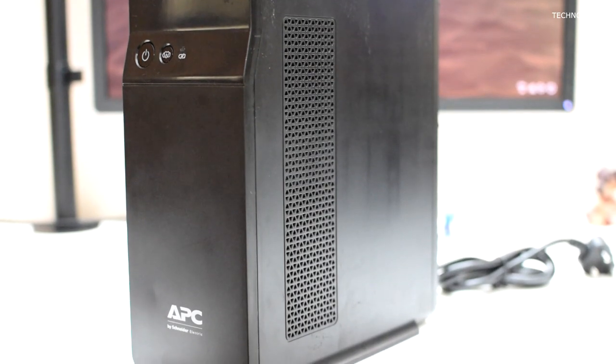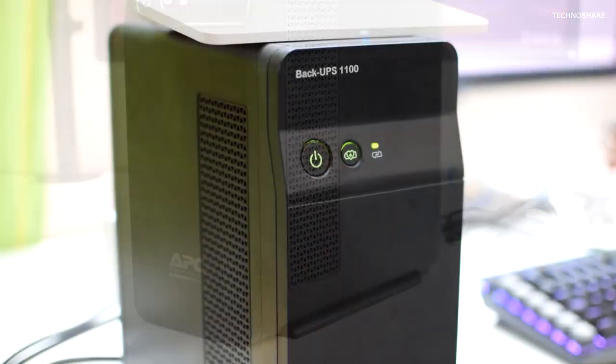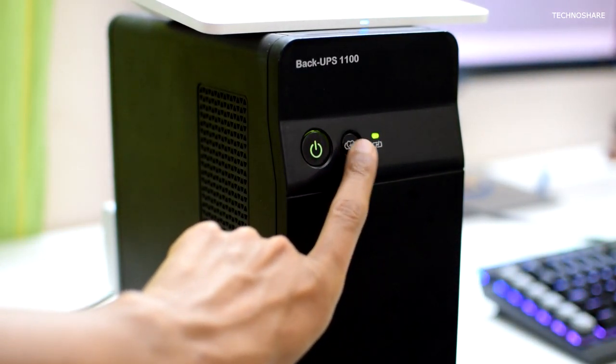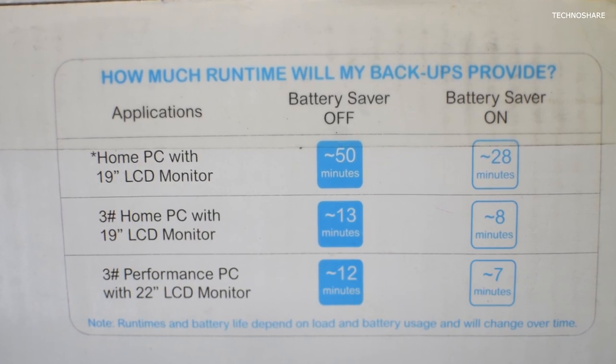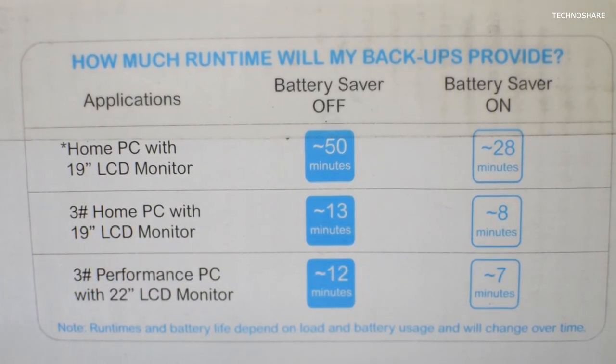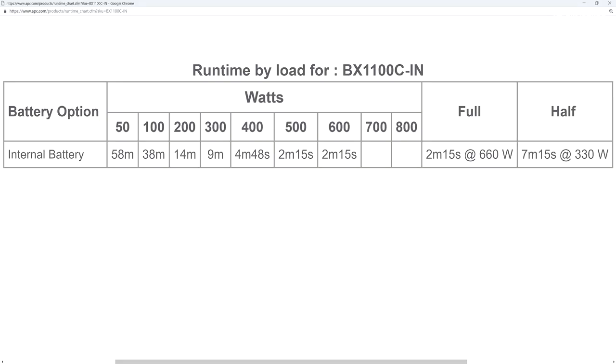Now let's talk about the runtime of this unit when running on battery. There are two modes: one with battery saver mode on and the other with battery saver mode off. A single home PC with a 19-inch LCD monitor should offer roughly around 50 minutes of runtime when the battery saver mode is off. You can also see the various loads and runtimes listed on the APC website, shown on the screen.